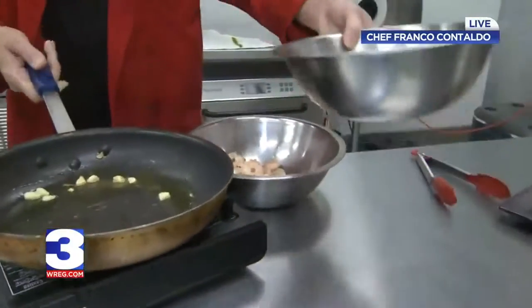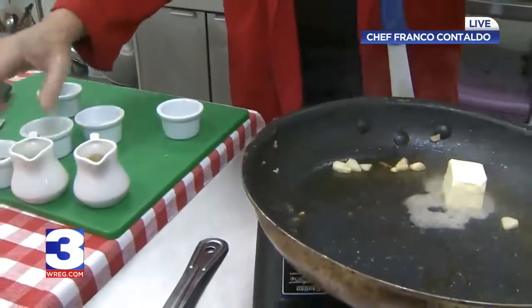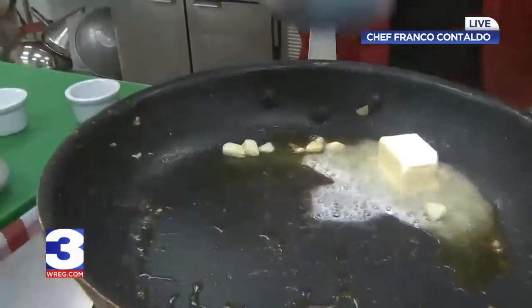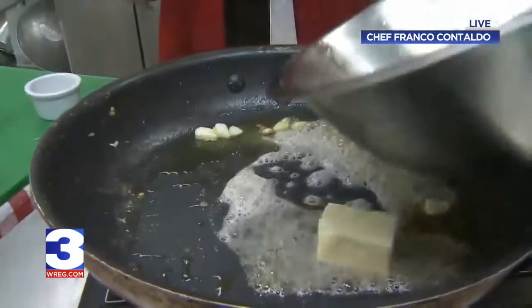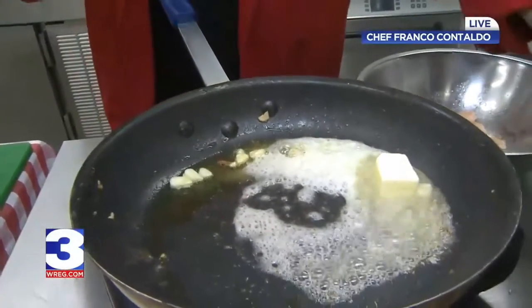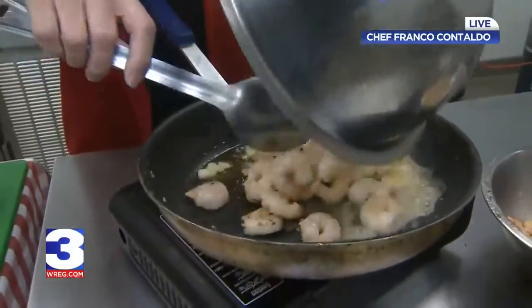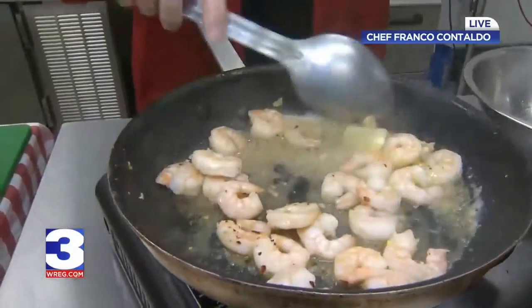Now we're going to add these other ingredients. We're going to put some butter in there and put the shrimp back in. We don't want to burn this butter — we don't want it to be brown. Think in terms of lobster: what are you going to do with lobster? You're going to dip it in a little bit of butter. It's not brown butter — it's sort of this nice, warm butter. That's what we're looking for.